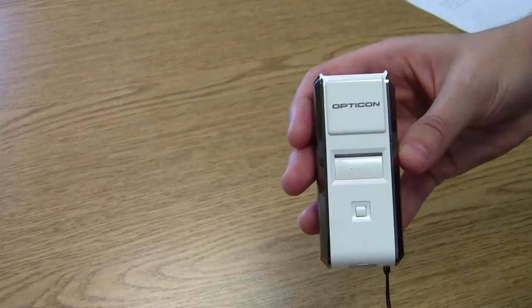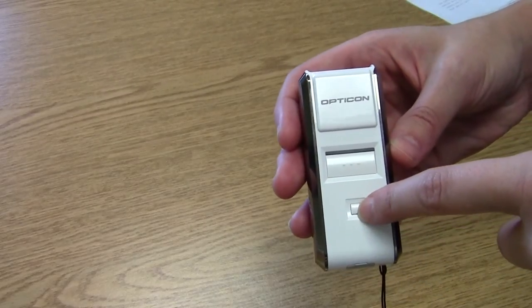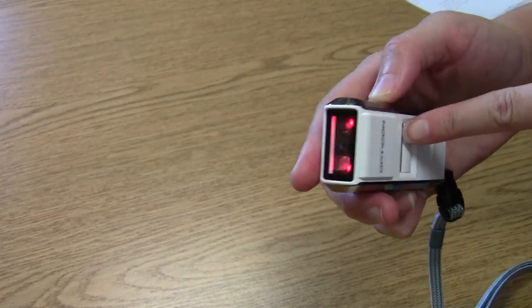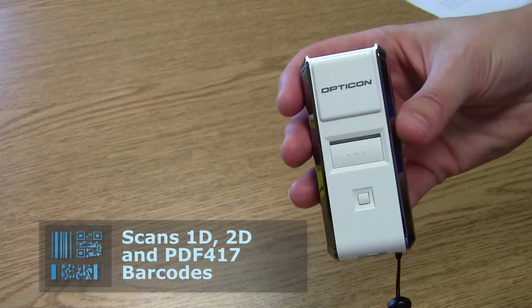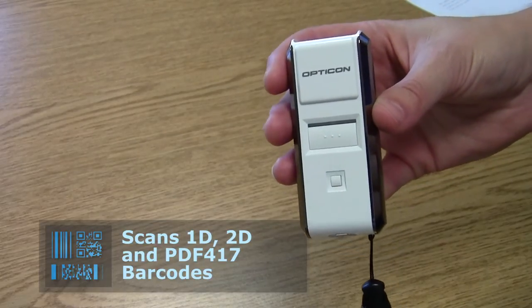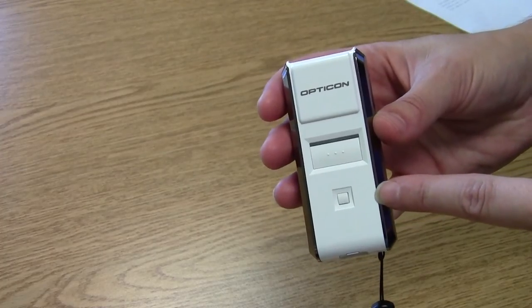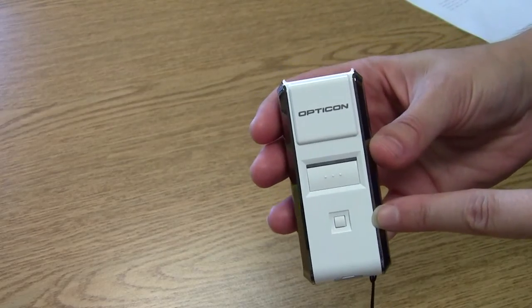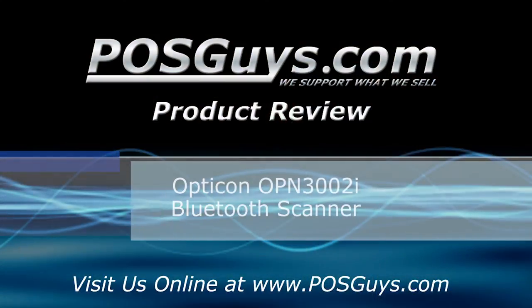That was the quick review of the Opticon OPN-3002i Bluetooth barcode scanner. As you can see, this is your keyboard button in iOS mode, and this is your trigger button. It's able to scan 2D barcodes and is a great choice for small retail inventory management, patient-side data capture, or other mobile data collection applications. We recommend using it in HID mode because that's simply the easiest, but you can do some custom development for the serial or Apple ports. If you would like more information or would like to purchase the OPN-3002i, visit us at POSGuys.com.